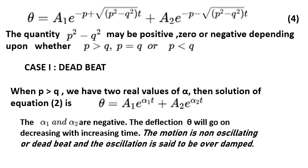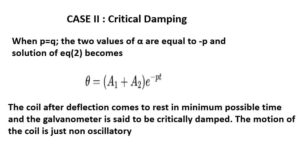In the first case (deadbeat), when p > q, there are two real values of α and the solution is θ = A₁e^(α₁t) + A₂e^(α₂t). Since both α₁ and α₂ are negative, the deflection θ decreases monotonically with time — the motion is non-oscillatory or deadbeat. In the second case (critical damping), when p = q, both values of α equal −p, and the solution becomes θ = (A₁ + A₂)e^(−pt). The coil returns to rest in the minimum possible time and the galvanometer is said to be critically damped.